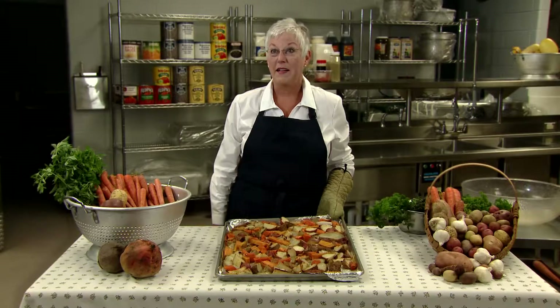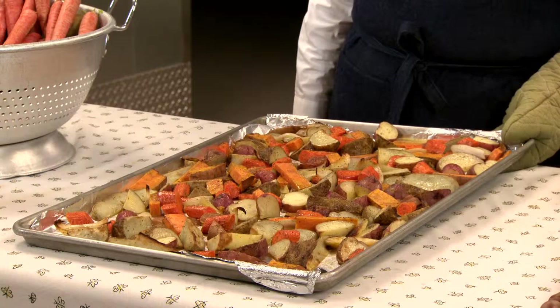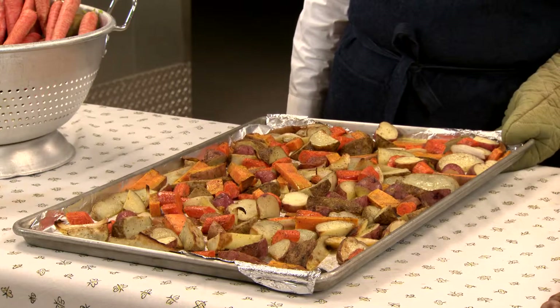Watch carefully to prevent overcooking. The best way to know if they're done, of course, is to taste one. Our root vegetables are roasted — let's take a look. These are perfect: tender, fragrant, and ready to serve.